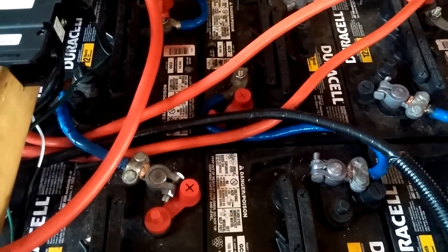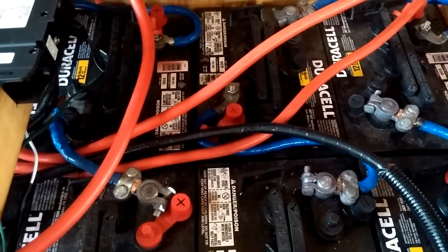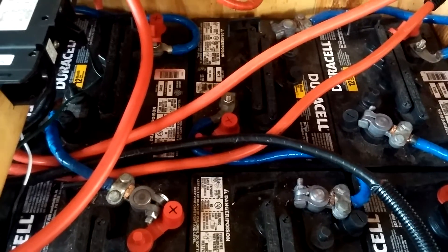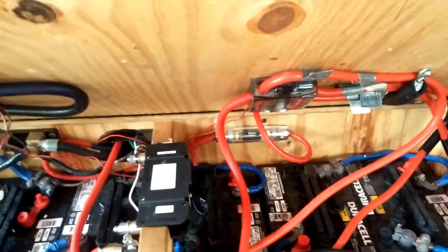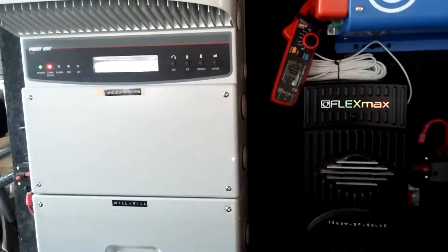A little over a month in and everything is working great — batteries are doing much better. Here in wintertime, as anyone doing solar knows, the sun is a little bit lower, so it might take a little longer to charge the battery up to 100 percent or reach float and absorb mode. We do have enough solar panels on the roof, but everything is fine.